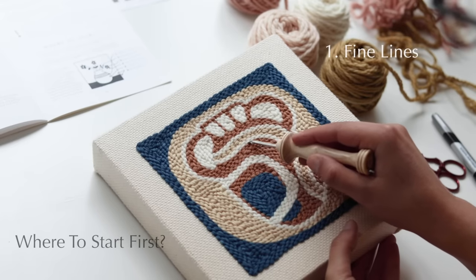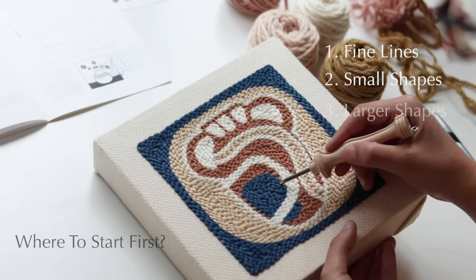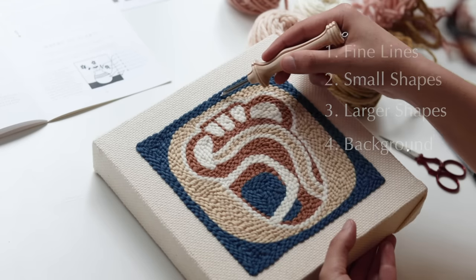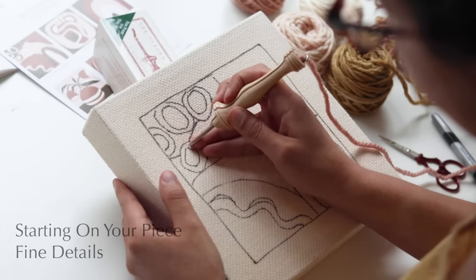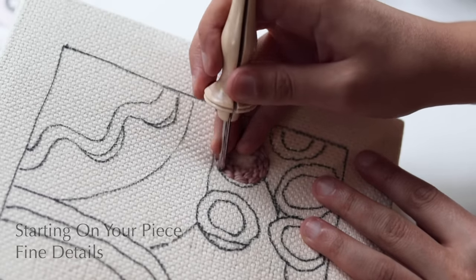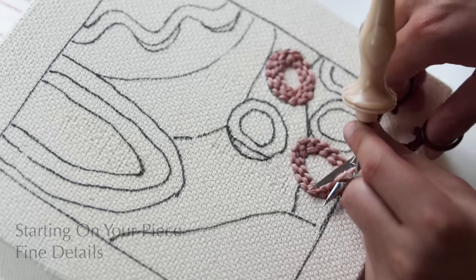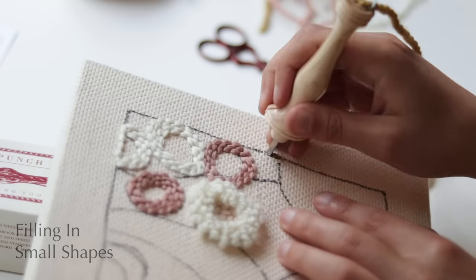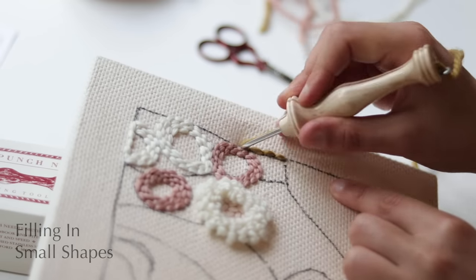There is an order in which you want to punch your final piece: first do your finer lines and singular lines, then your small shapes, larger shapes, and finally the background. This ensures all the detailing is kept intact and you don't lose any of it while working. Start with the smaller shapes in the pattern. Don't worry too much if you mess up — you can just pull it out and go right over it again. Making is a process of enjoyment and making mistakes, so it doesn't matter if something goes wrong — you can always fix it.